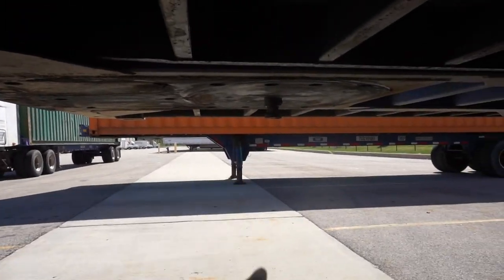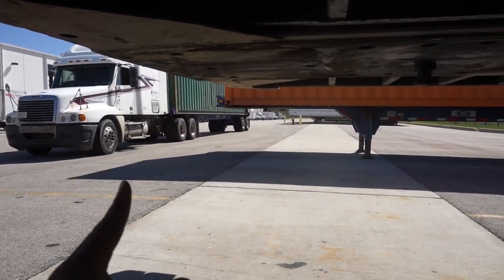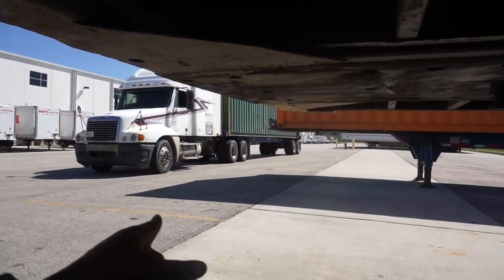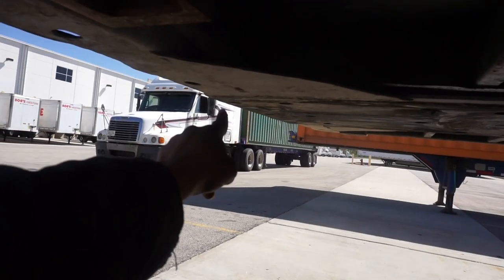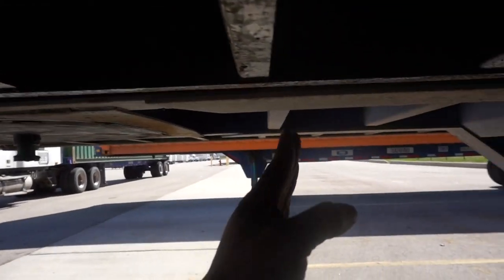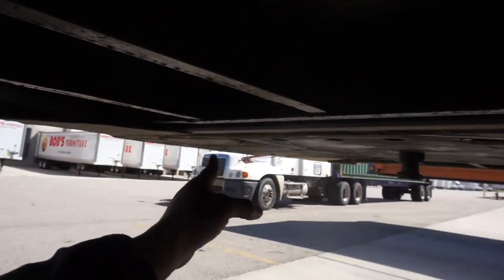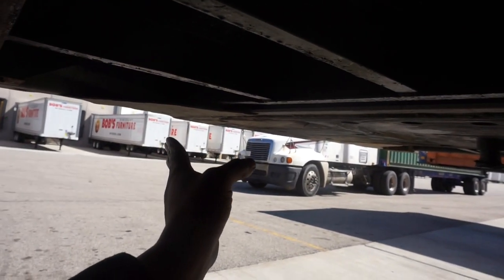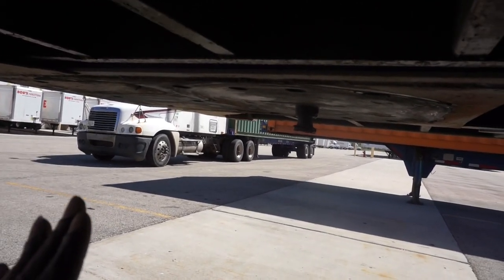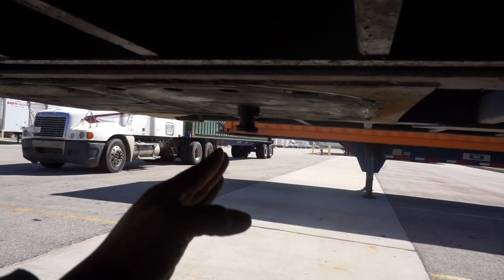That plays a part when you're trying to back up. The key to these 40s is that because the kingpin is so far forward, you can't get too far into a jackknife position — you won't be able to recover without pulling up. So you gotta ease and walk these 40s back because of the location of the kingpin. With a sleeper and a 53-footer, the kingpin sits further back, giving you more front swing room, so if you jackknife you can catch up a little quicker.